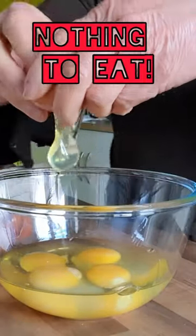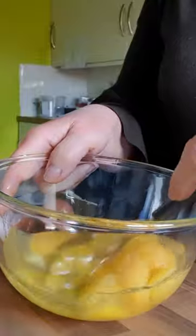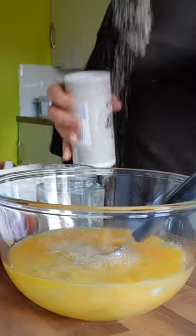Good morning! I'm having easy mushroom breakfast. Crack six eggs in a bowl and beat it up. Add salt and pepper.